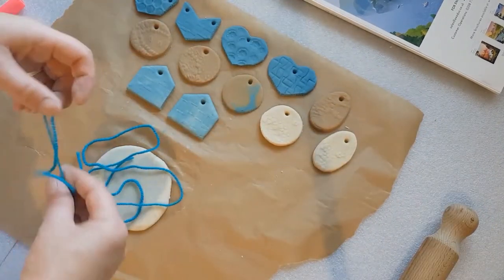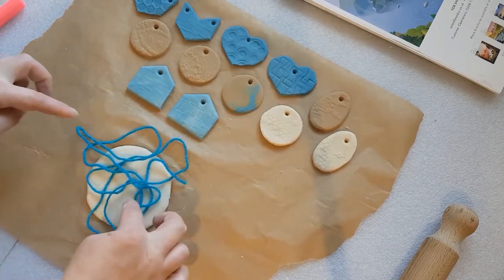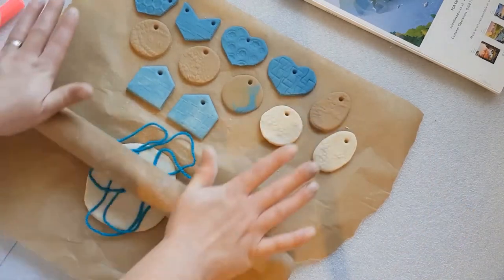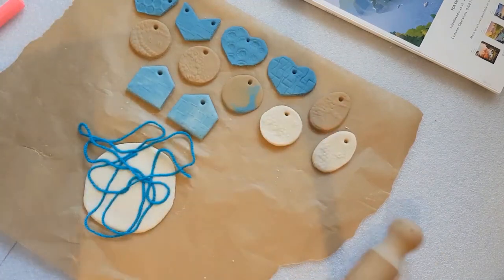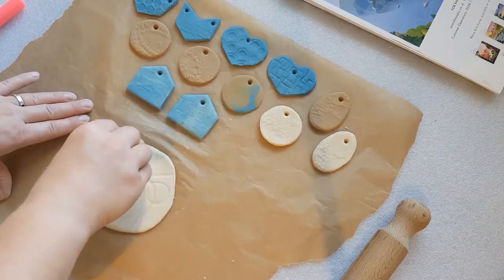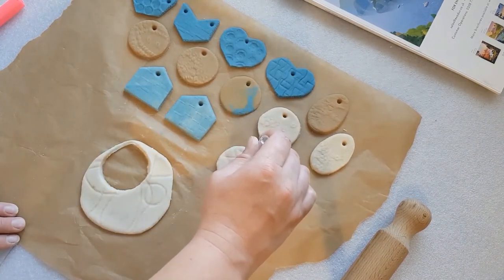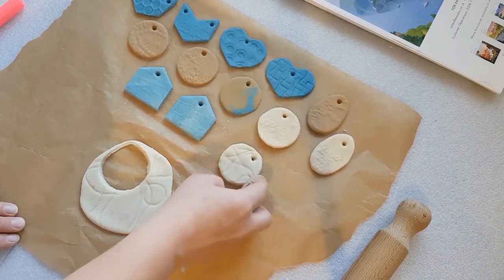Another method of creating pattern on the dough or the clay is using string or cord. You can roll the cord into the dough or the clay in a random fashion, and every time you do this it'll be slightly different, so no two decorations will ever be the same.